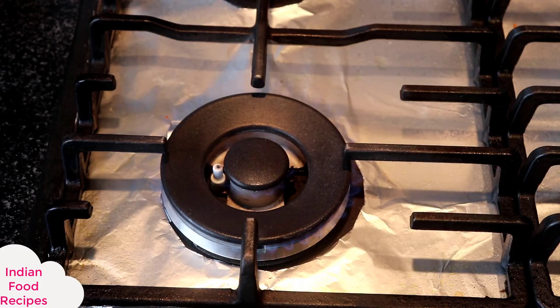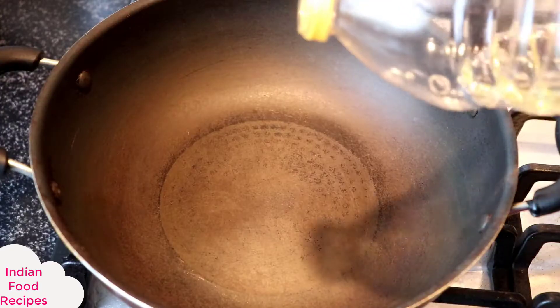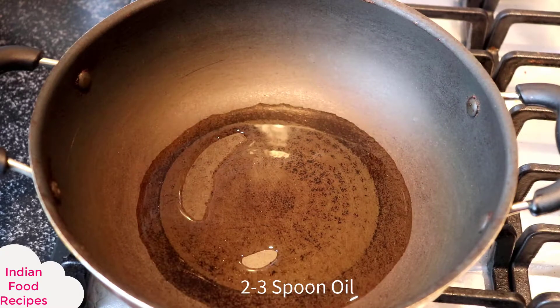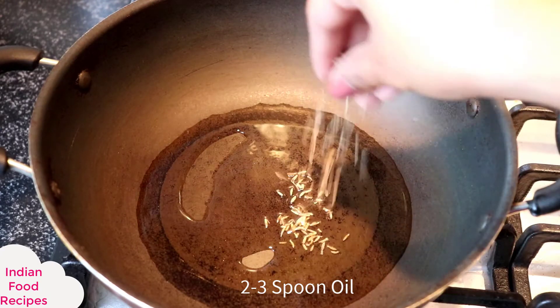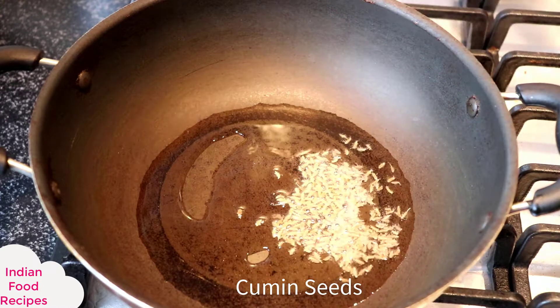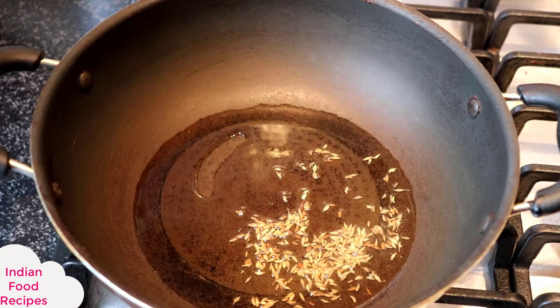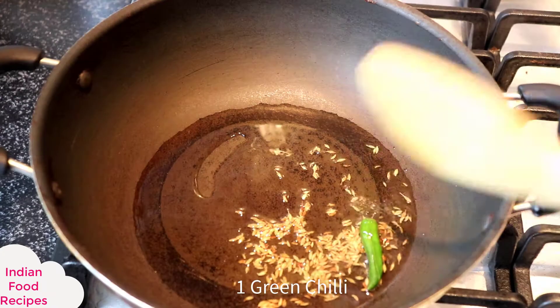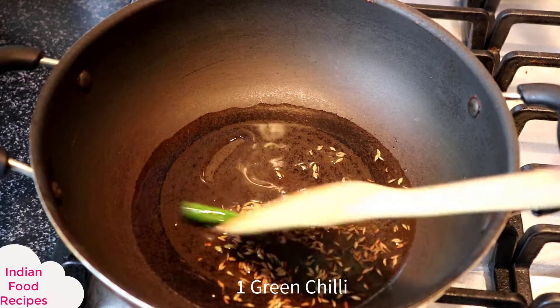First of all, we will put a pan on the gas. As our pan is warm, I am taking 2-3 spoons of oil. As our oil is warm, we will add a little bit and it will change color. Then we will add a green chili, and until we add the green chili, we will let it color.